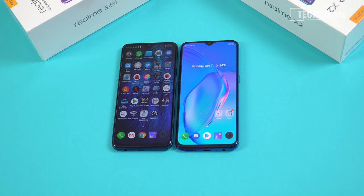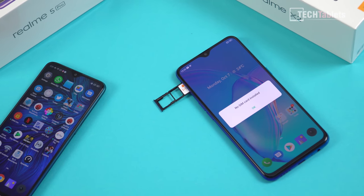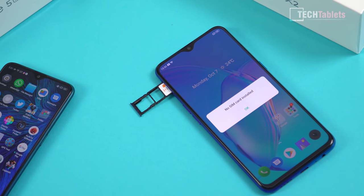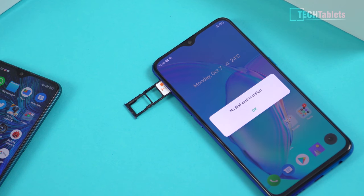The chin at the bottom is also a little bit smaller — about a millimeter. The front top-notch front-facing camera is 32 megapixels, an upgrade from the 16 on the Realme 5 Pro. The SIM tray is the same: two nano SIMs and a micro SD card — I really like that you don't have to give up a SIM slot. It's metal reinforced but has no rubber gasket, so no dust or water resistance and no IP rating.